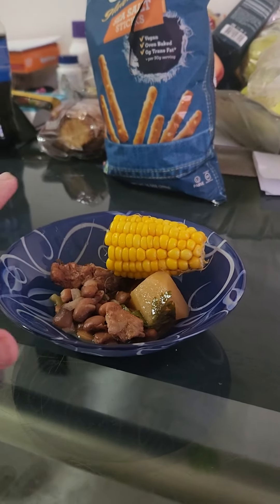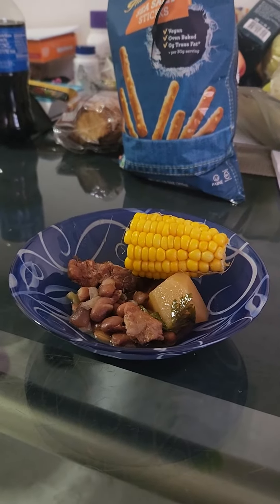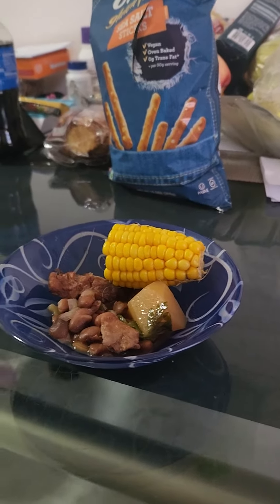Good morning, August Kitchen fans. Oh my god, today I got something great for us. In the morning, I actually already made veal bean stew with Yukon gold potatoes and the corn.